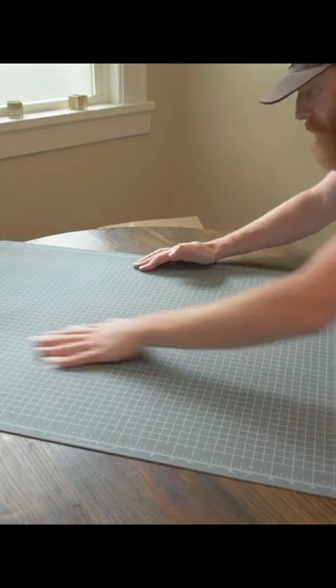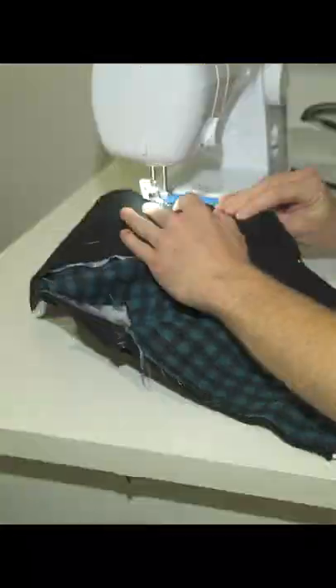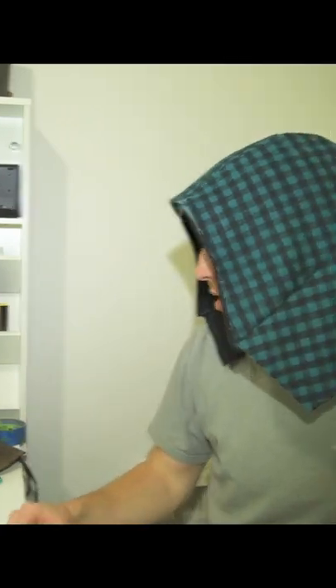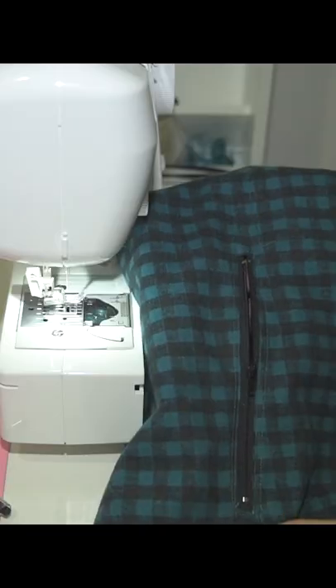Ugh! Why is that wet? Hood finished. Here's the pocket. Let's just pin it. Second machine. Dang.